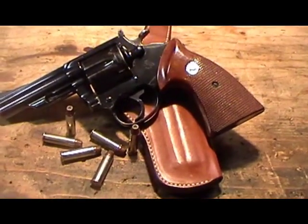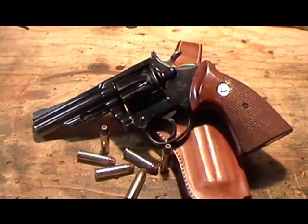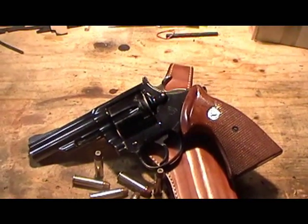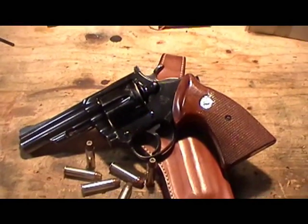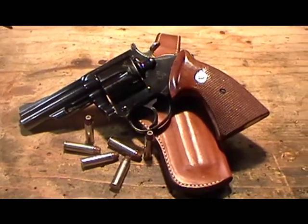Maybe it'll work, maybe it won't. But I really like the soft rubber grips — they feel great. I think they help to absorb some of the recoil and give you better control, as well as having a much more comfortable grip on the pistol.